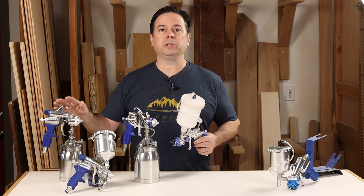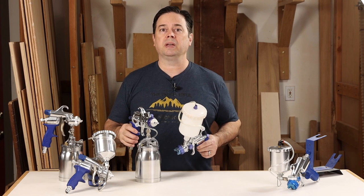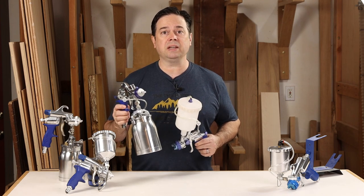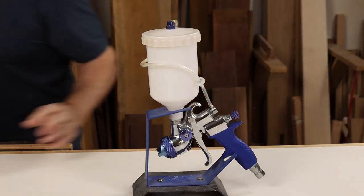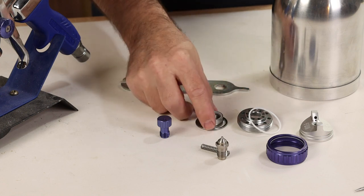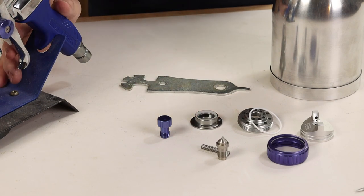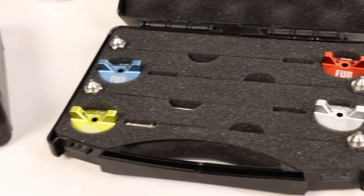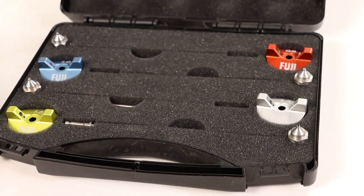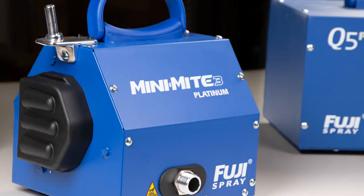Unlike the M model, which uses the same gun body for both cup styles, the T-Series has dedicated models: the T-70 for bottom feed and the T-75G for gravity feed. There are a few more parts to keep track of, but don't let that dissuade you — check out the two-minute gun cleaning video to learn more about the internals. The T-Series has a wide range of air cap sets for just about anything you might want to spray, and these guns are most often packaged with a three-stage or higher turbine unit.